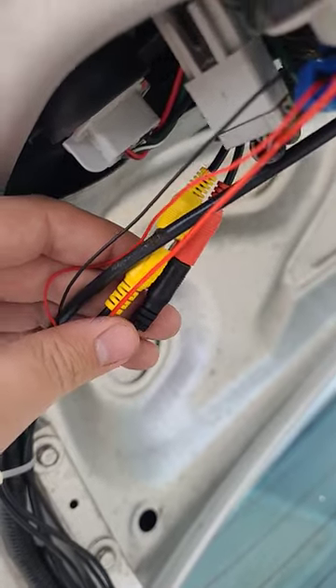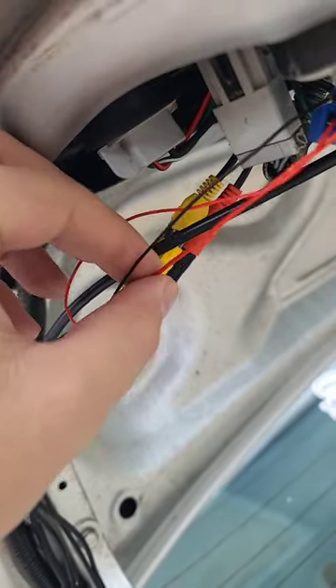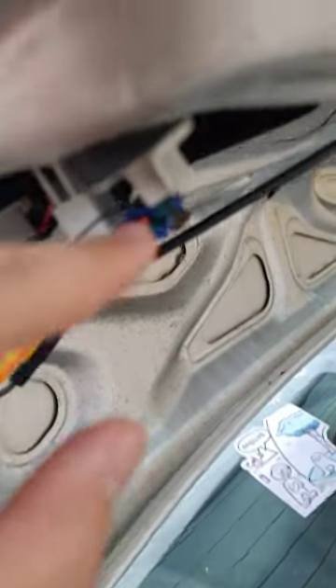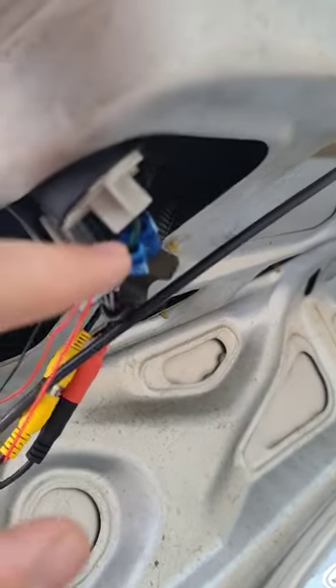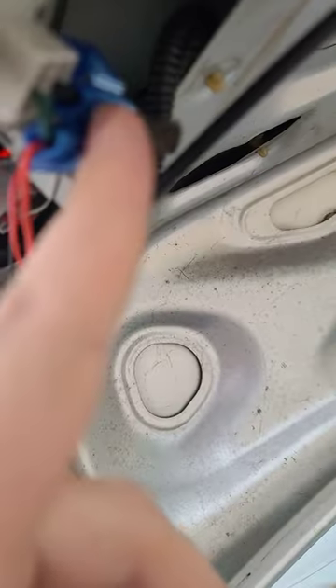It comes with a yellow and black where it's split at the end. You would take the two red wires on both connections, wire them together, and attach them to green and black on the reverse light. Then you take the black one here and just wire it to the black one on the reverse light to ground it.